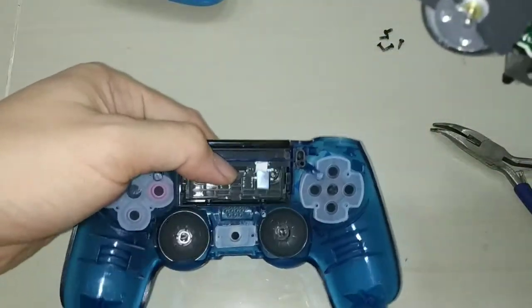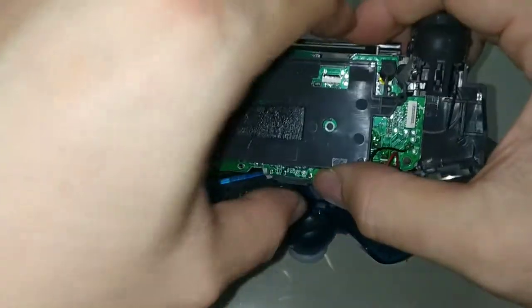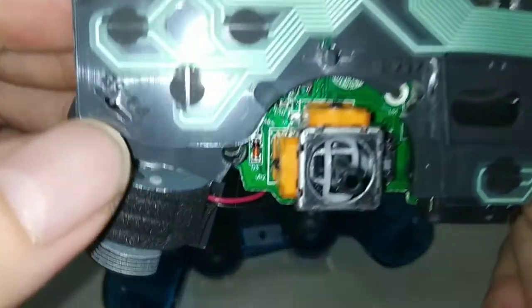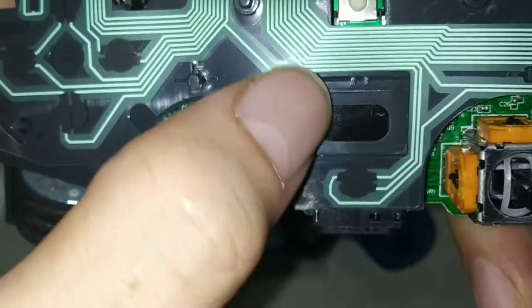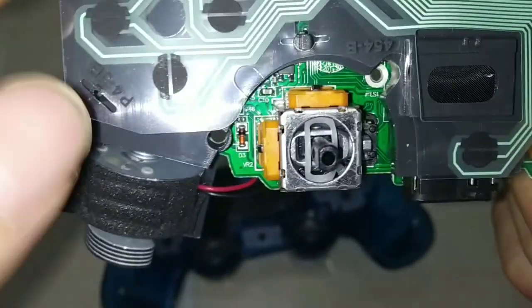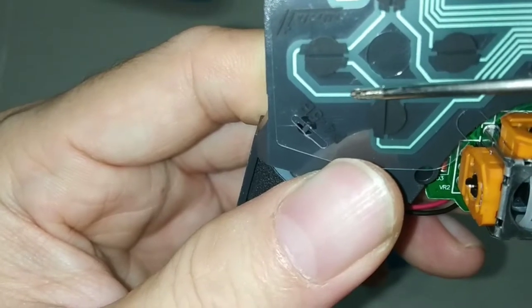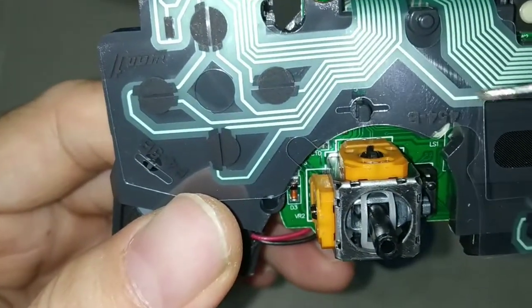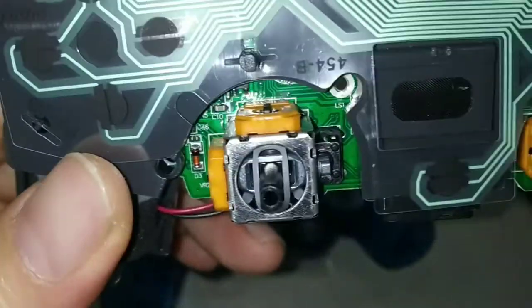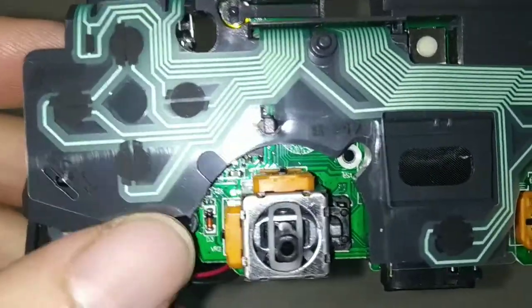The ribbon cable is for the touchpad, and this is the board including the membrane. Just curious what the membrane looks like on version 2. Sometimes even on my original controller the left stick suddenly stops working, and I found the trace here was missing. The contact between the board and membrane was missing, so I need to replace this conductive film membrane.